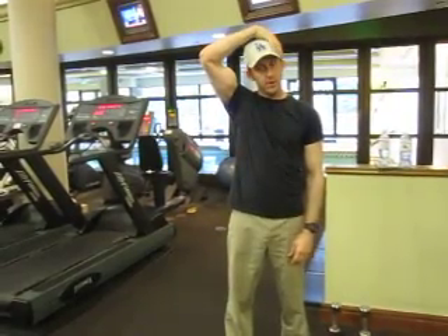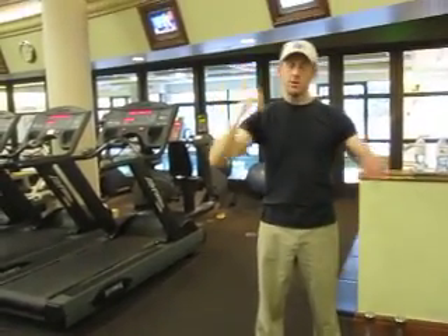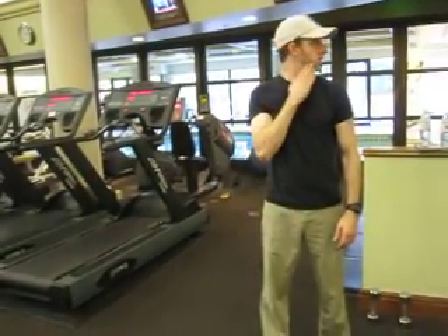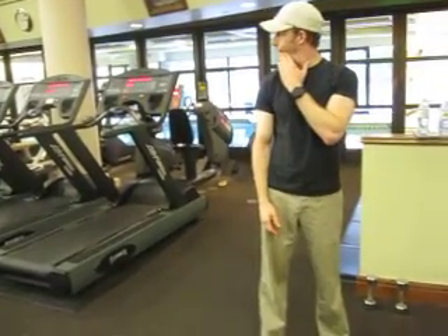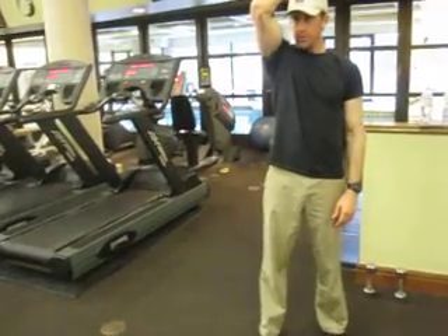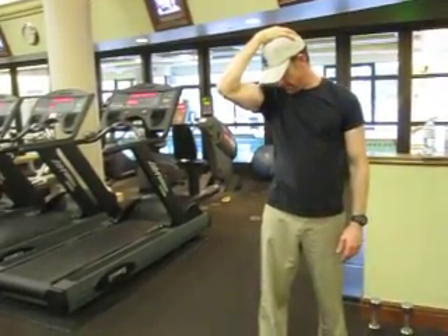And there's the side — grab the side of your head, pull over. And there's this one where you put your hand and turn. And then there's this one where you grab your head behind, put it at an angle, and come this way.